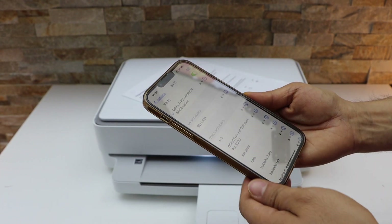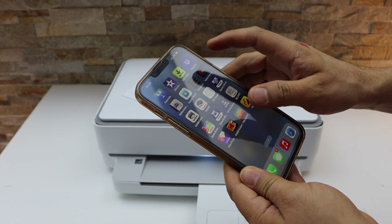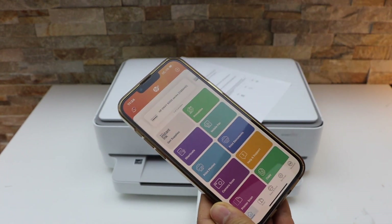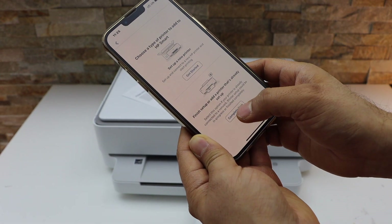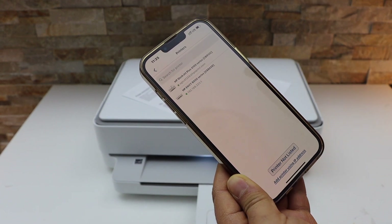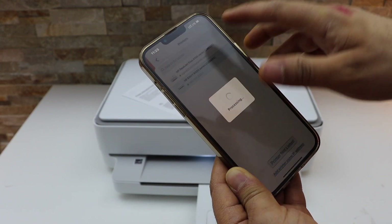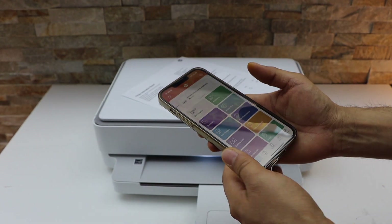The printer is now connected with the smartphone. Open the HP Smart app — you can download this app from the App Store. In the app, click the plus button on the top, select the second option, then select HP DeskJet 6000 series. Instantly it will add the printer and we are ready to use it for printing and scanning.